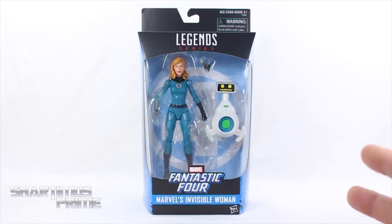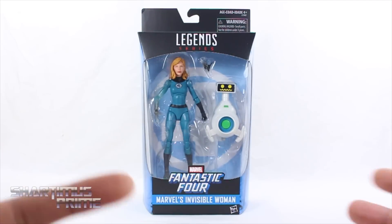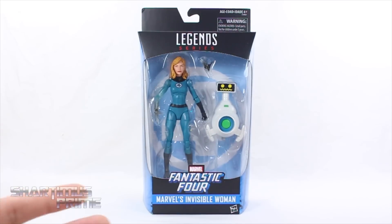I'm very excited about this figure right here. This is actually really big news for us that have been familiar with the politics between Marvel and Fox — the ownership, the rights, and everything. For a long time we have not seen any Fantastic Four figures from Hasbro, and now we're getting a Fantastic Four Invisible Woman. I am very excited.